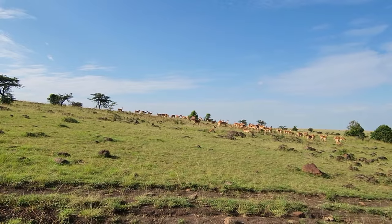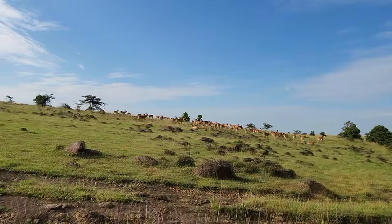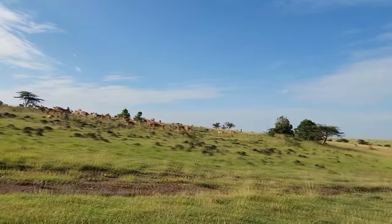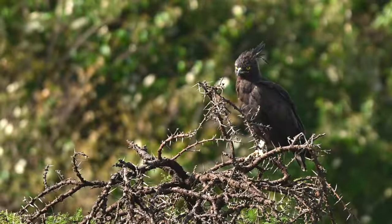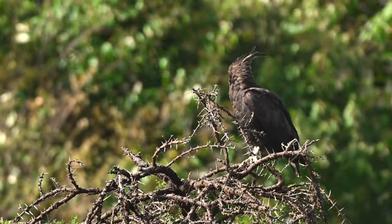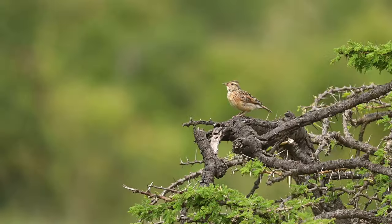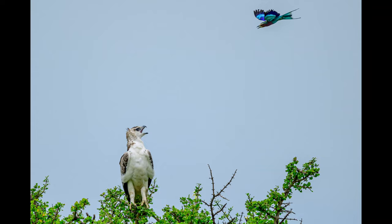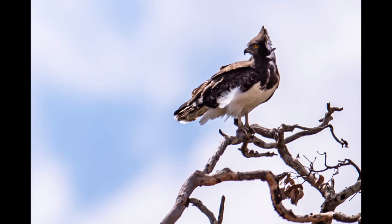We were now almost at the border of Mara North Conservancy. The landscape was strikingly different from that of the national park — rocky structures and hilly terrain dominated the area. As we entered the conservancy, we were greeted by a black crested eagle. This was the beginning of the rich bird life of Mara North Conservancy, where we could see and photograph different birds not seen in the national park.